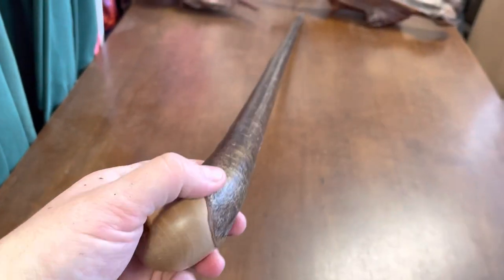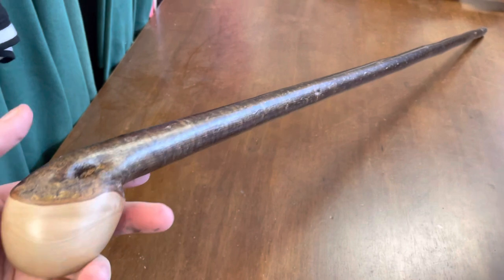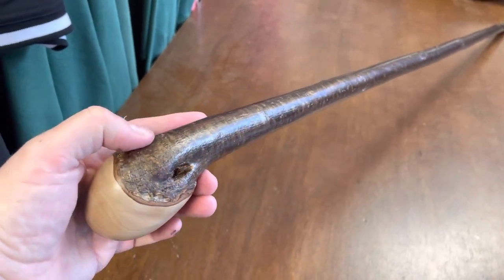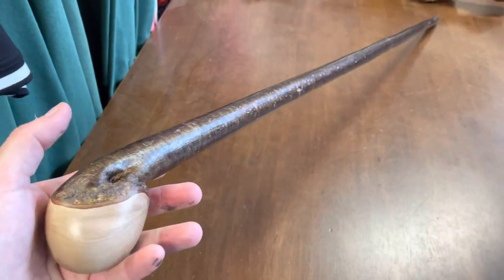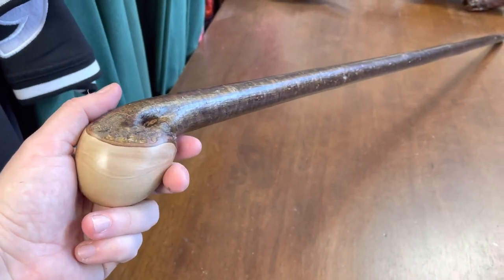This hazel walking stick — I've made a bunch of these extra long because sometimes I get requests from guys who are 6'5", 6'6", 6'7". When guys are that quite tall, it's very hard to get a longer walking stick. So I decided to make a few of these hazel sticks extra long, which would be good for taller gentlemen.